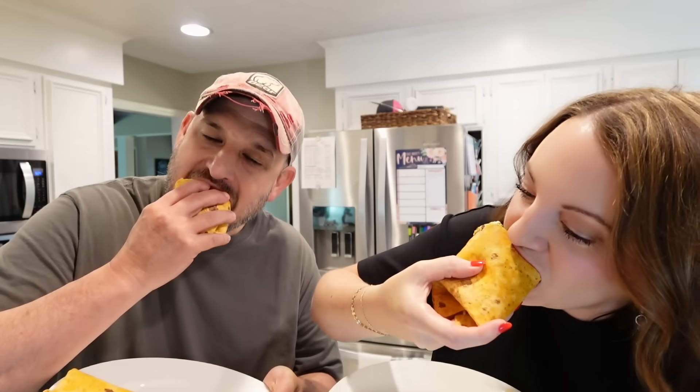He just got off the phone with his stepmom and we are going to eat. That's good — that is really good. Definitely get the avocado, but there's some sort of spicy ranch or something. The chicken is not dry, and you get the crunch of the salad in there too. It's sour cream mixed with salsa and a little bit of taco seasoning.